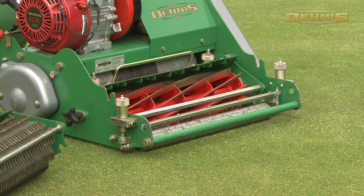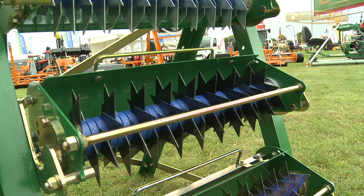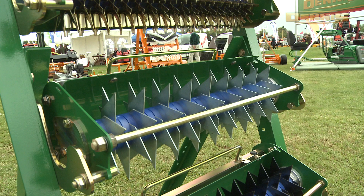Available cassettes include: 5 bladed cylinder, 10 bladed cylinder, 1mm scarifier, 2mm scarifier, and 2mm tungsten tipped scarifier.